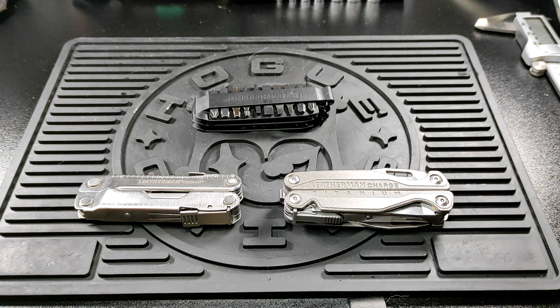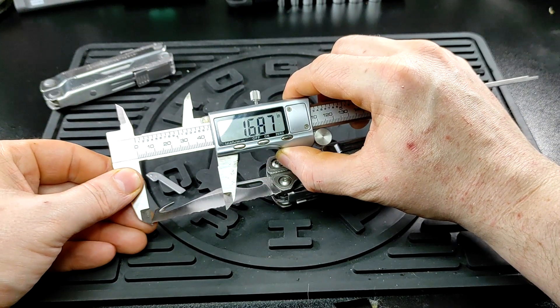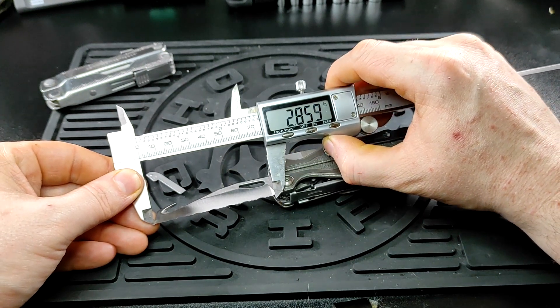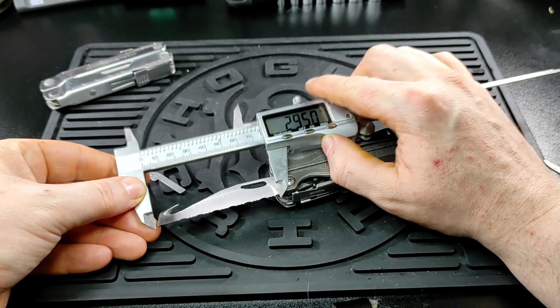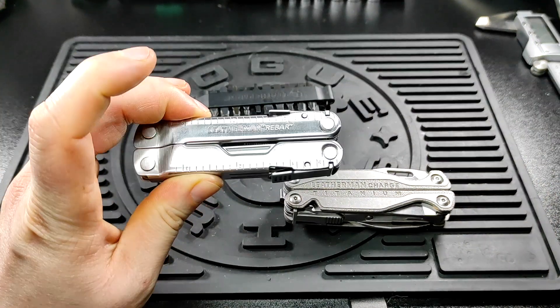UK legal multi-tools — there are a couple, but Leatherman are generally considered the best. While they do have the Squirt, it is quite small. I do like the proper size multi-tools with the three-inch blade size, about this size essentially. So I was definitely looking to get a UK legal full-size Leatherman.